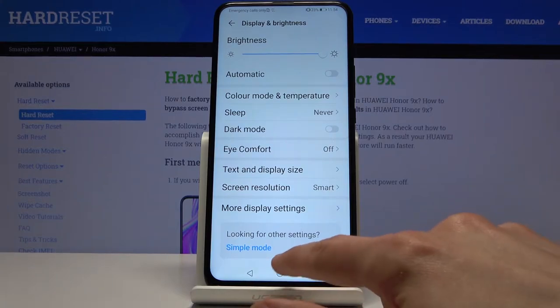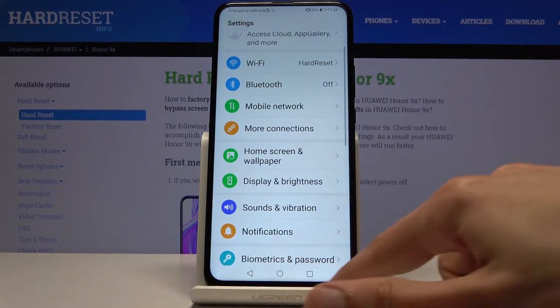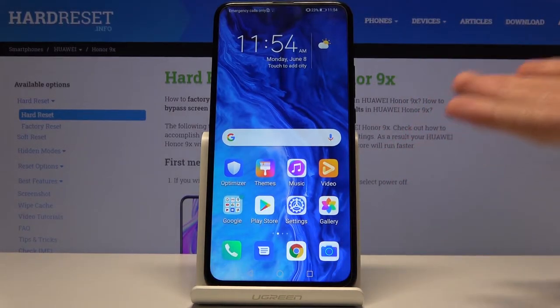Now moving on, we're going to go into gestures. As you can see, right now we have the typical buttons on the device, and while they're a little bit outdated, they also take up a little bit of space on your display and make it look less clean.